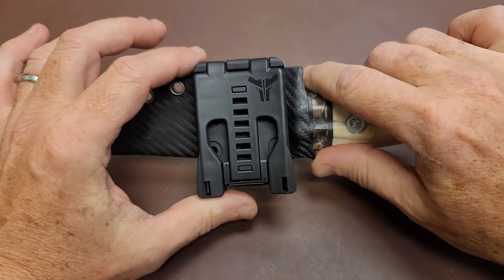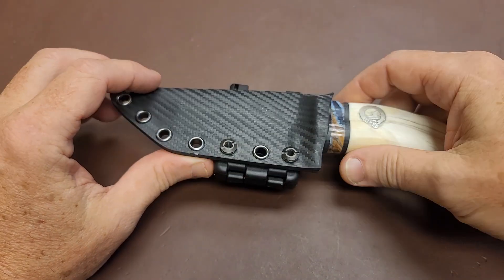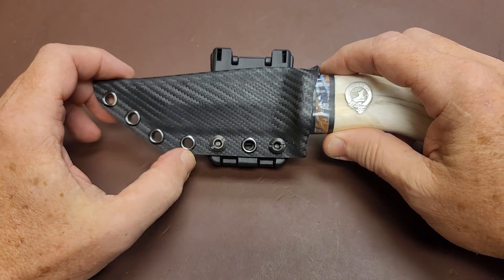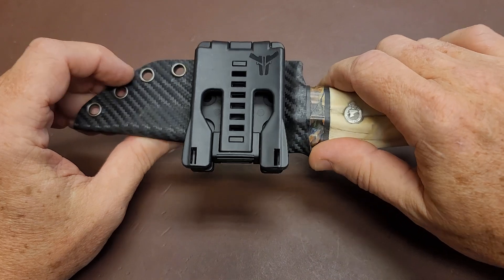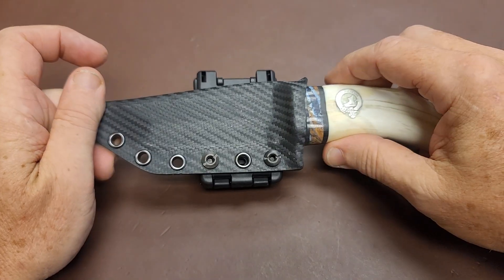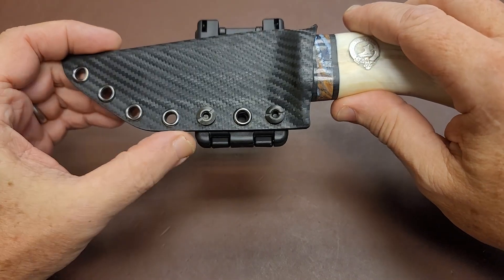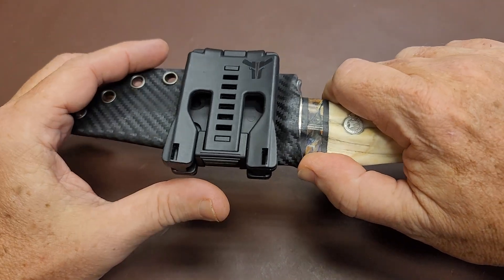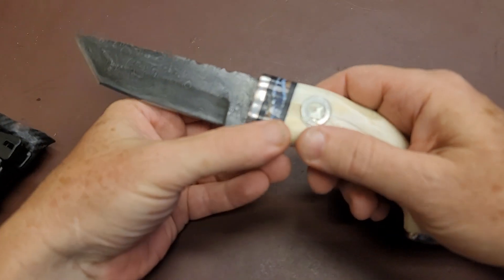This one has got a tech lock system on it, so it could be worn in various different directions. I made a custom Kydex sheath for it, which almost looks like carbon fiber — I kind of like it. Did this taco style. I don't do much stuff in Kydex, kind of new to it, but it's pretty fun and not that difficult to work with. I like the results — very, very durable. Opens up very easily.